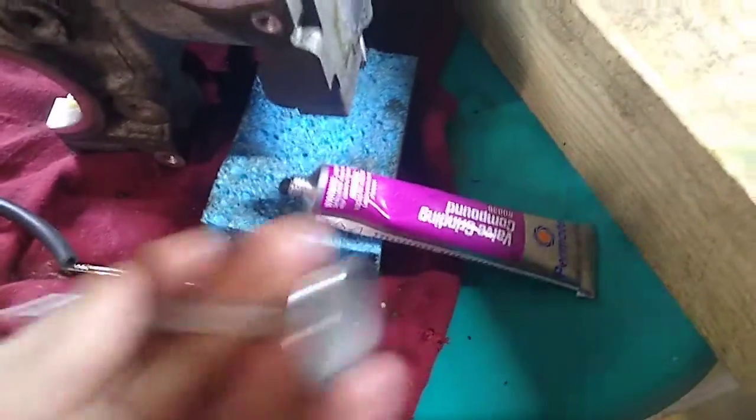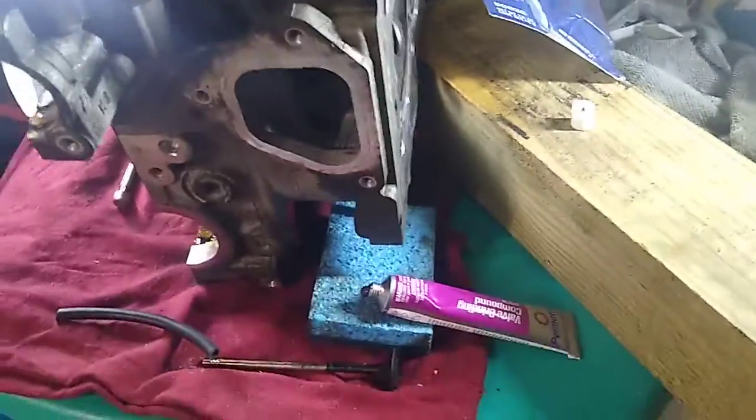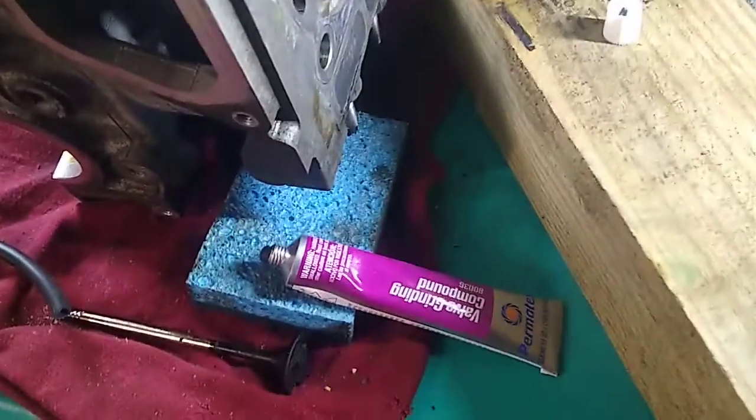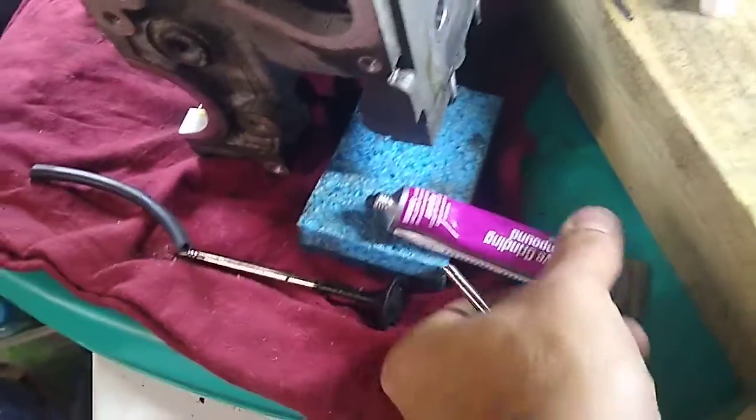Welcome to Mini Works. Today I am doing some valve grinding — I got new valves for this N16 cylinder head right here. Don't mind the mess, I really need to clean the garage. We're going to be using the valve grinding compound, and this is super simple.